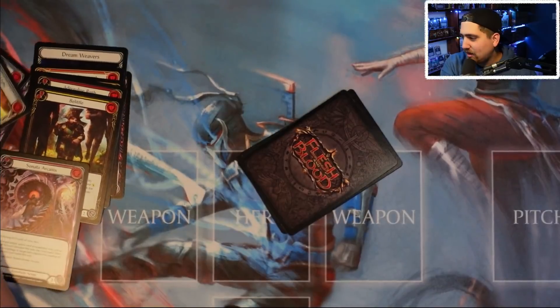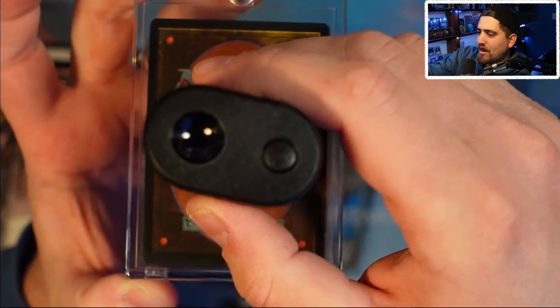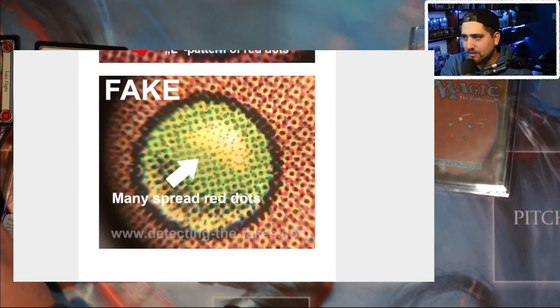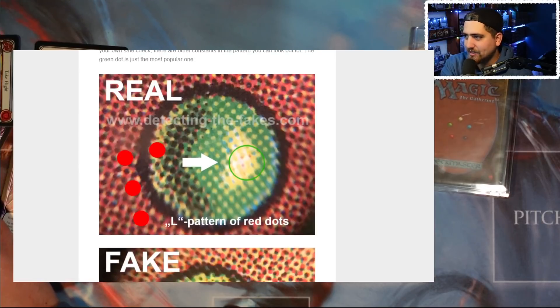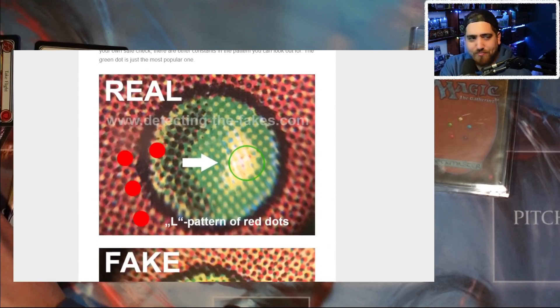Now let's talk about how I know this for sure — this is the good stuff, this is why you stick around. In Magic: The Gathering there's a green dot, and if you take a jeweler's loupe and zoom all the way in, you'll see an 'L' shape made of dots — one, two, three, four, five dots forming an L. On a fake card it'll just look like a bunch of red dots, because the matrix printing required to make that L can only be done on old printers that fake card companies don't have access to. I've bought Cradles on eBay — the card feels pretty much the same — and the loupe is the best way to tell if a Magic card is fake or real.